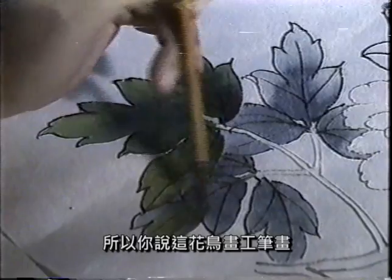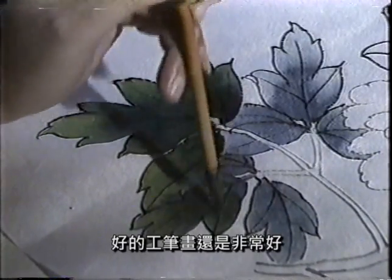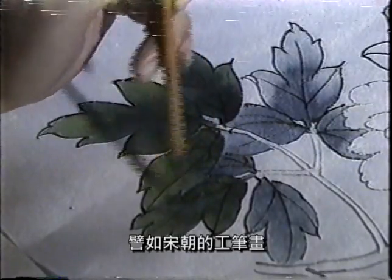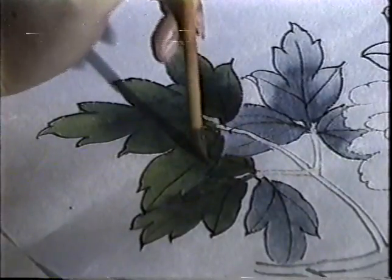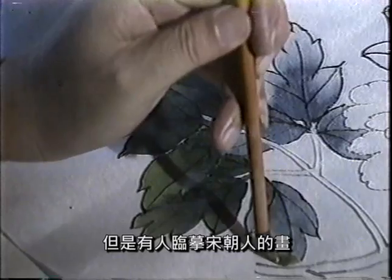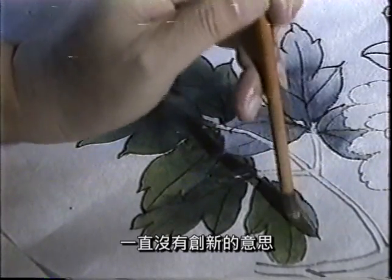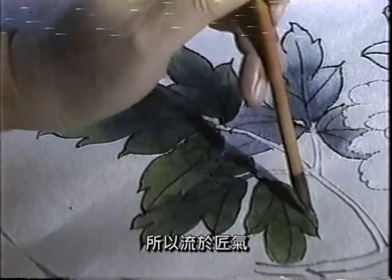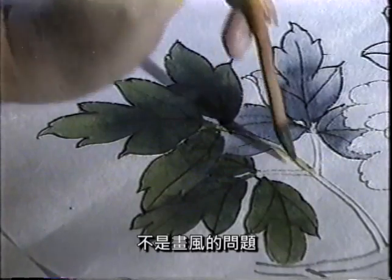所以你说，这个画家画工笔画，工笔画并不代表匠气。好的工笔画还是非常好，比如宋朝的工笔画，大家是非常肯定，没办法说他不好。但是有人就说，立抹宋朝的人的话，没有一直创新的这种意思，所以就流入匠气。我觉得这个问题还是在画家本身，不是这个画工的问题，应该是画家本身。